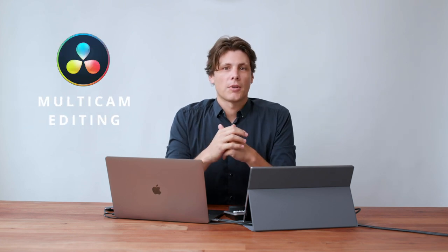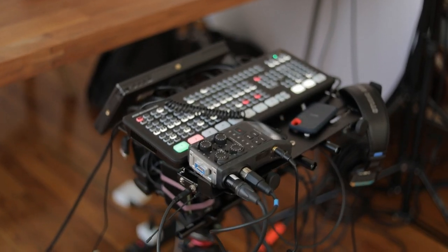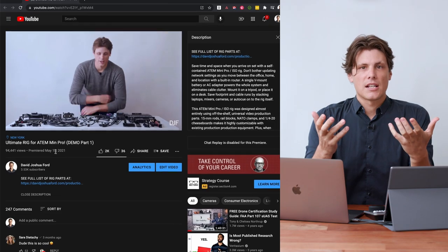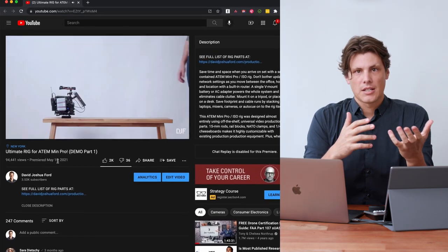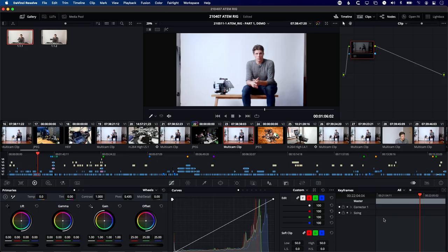In this video you're going to learn how to multi-camera edit in Resolve. This is going to be a two-part video series. For this first video we're going to look at the ATEM Mini Pro and Extreme. For this exercise we're going to use my last video — the ATEM Mini Pro rig — and I'm going to look at that project file and show you how I brought in all of that media.